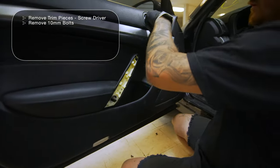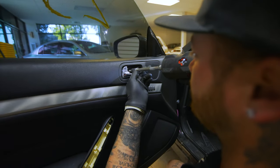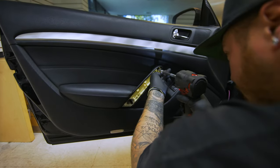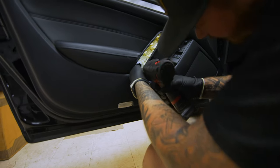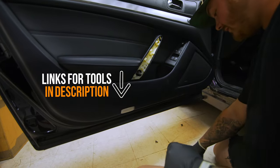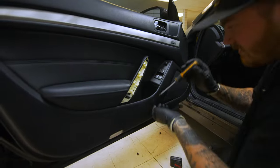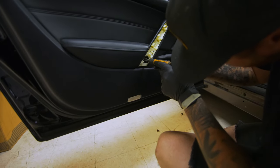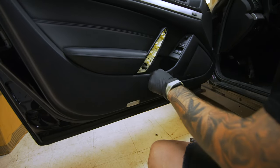Once you get that done, there are three 10 mil bolts to take off. This one you do need an extension for because it's pretty deep in there. There you go. If you have a little magnetic tip you should be able to grab this — mine's not magnetic but I might be able to get it.